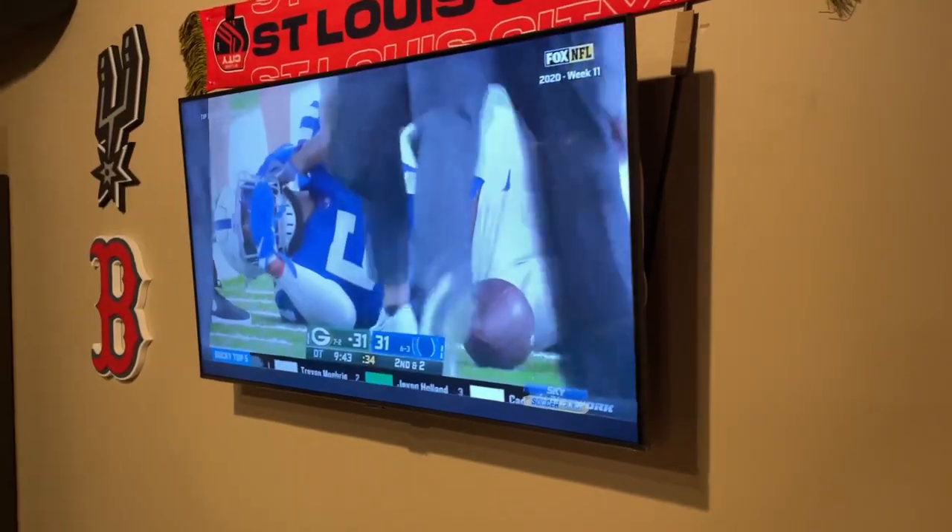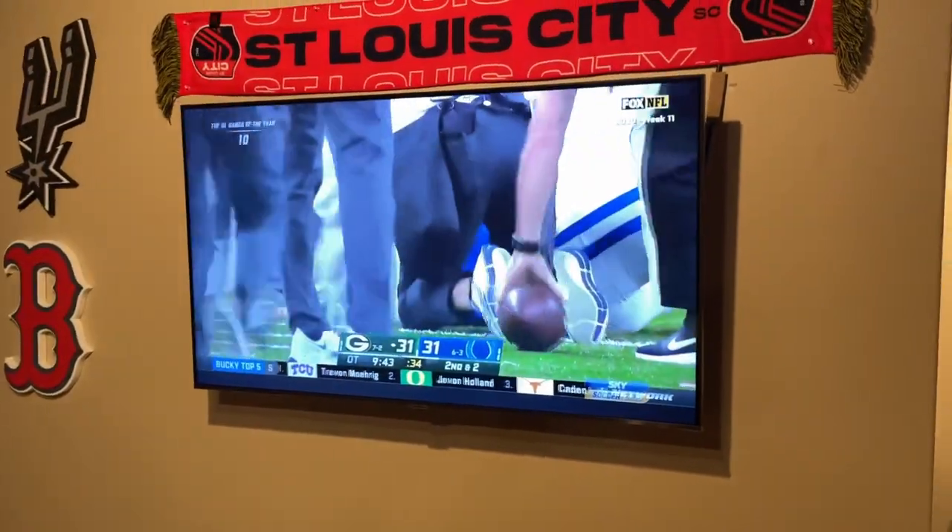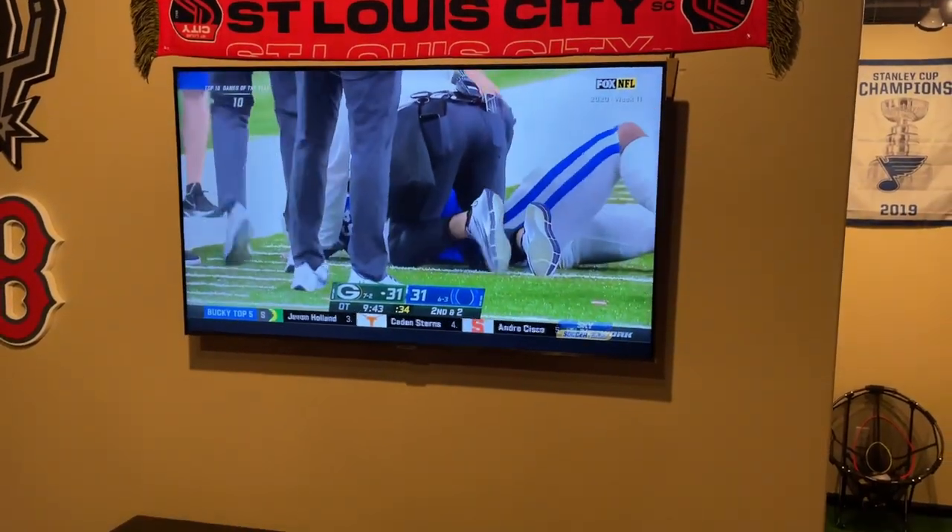Hi guys, I'm Eric and welcome to my channel. Today we're going to be mounting this TV to the wall and hiding the cables.